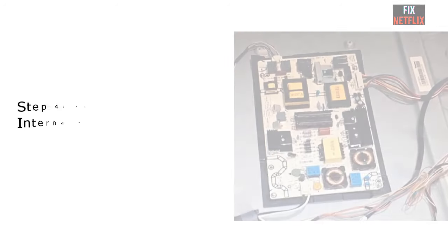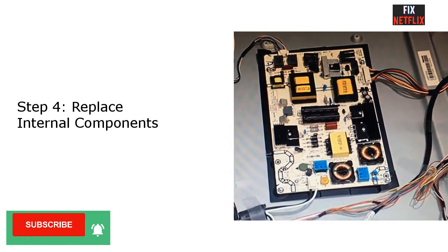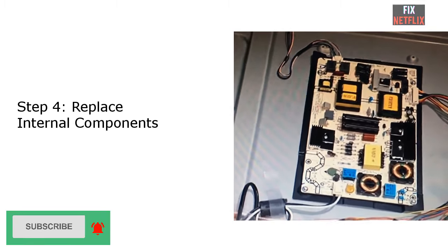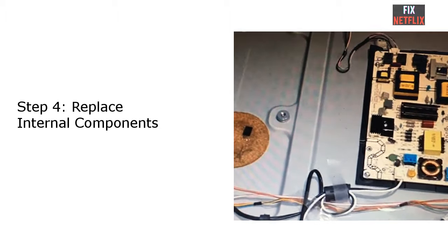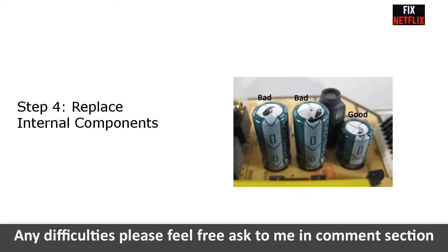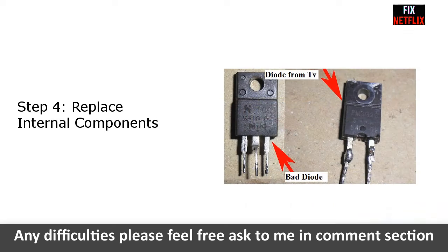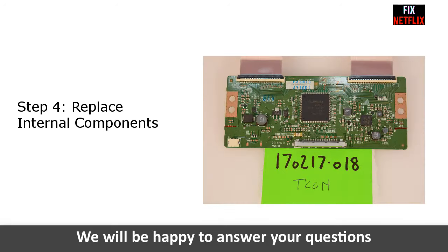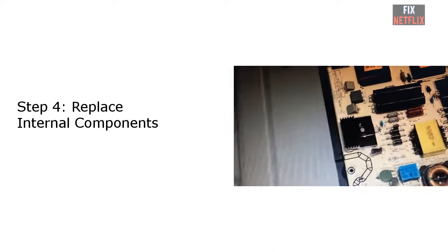Step 4: Replace internal components. If you understand electronics, you can troubleshoot the boards to identify potential power problems. A Hisense TV that won't turn on is often caused by a failing power supply board. The most common parts to fail on a power supply board are capacitors, transistors, and diodes. If the TV does have proper power output but still appears not to turn on, then the likely culprit is a bad T-con board, which is responsible for relaying signals to the LCD or LED screen.